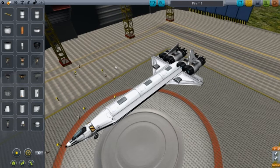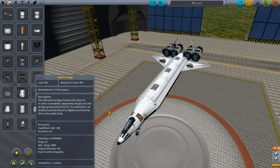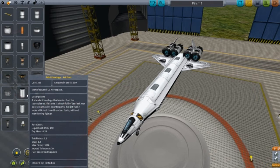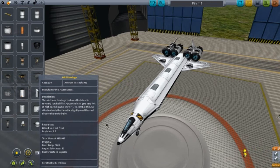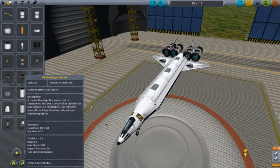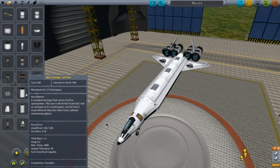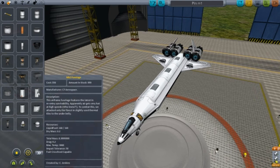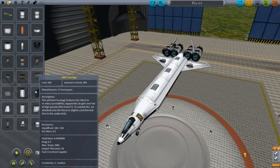Next design. This design is called Pin. Let me talk to you about something with these fuselages. If you compare the MK1 fuselage jet fuel and this MK2 fuselage, you will notice there is a bit of a difference. In the liquid fuel, there is 10 more liquid fuel in the MK2 than in MK1. The total mass of the MK2 is 0.9999999, and for MK1 it is 1.1. Drag is both the same, and impact tolerance is higher in MK2 than MK1. Overall, MK2 is actually better to use than the MK1.